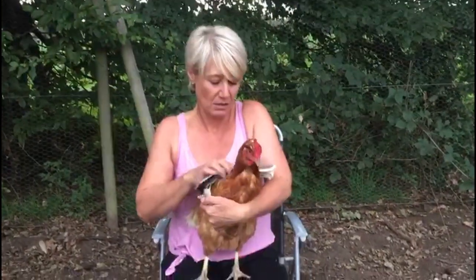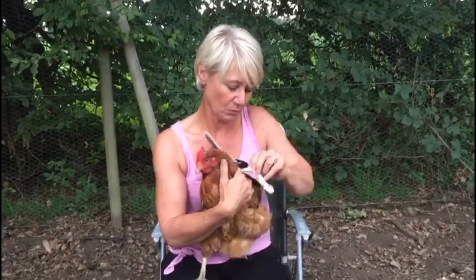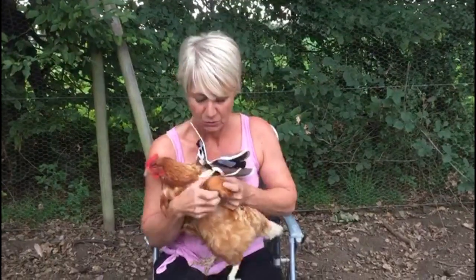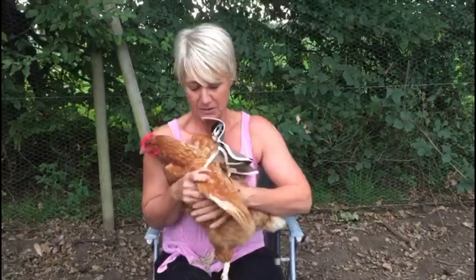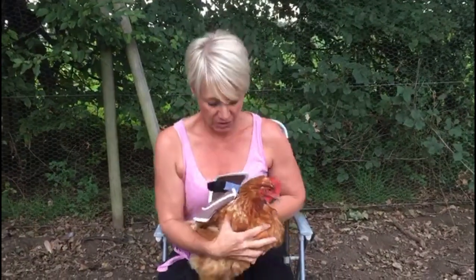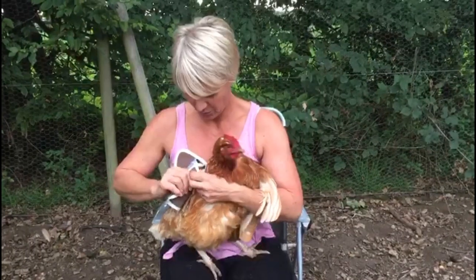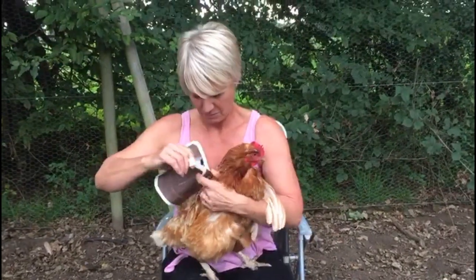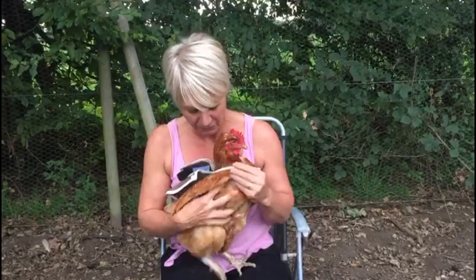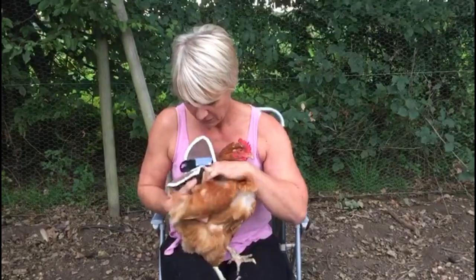First of all, pull the flap out of the way, pull the strap through without undoing the other side, put all the wing feathers through like so. Turn your chicken round. You can then undo the popper like so, pull round the front of the wing again and snap back on itself.